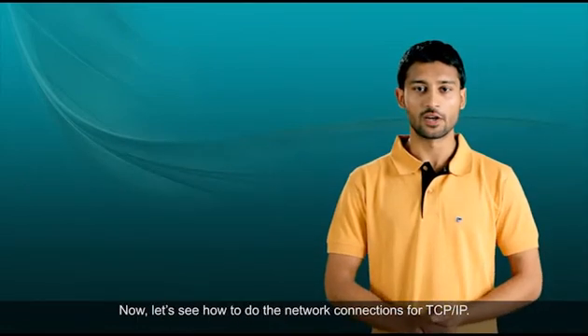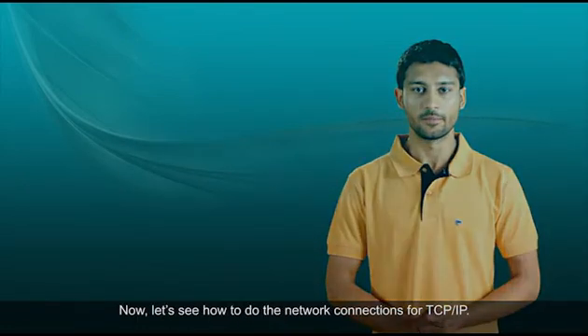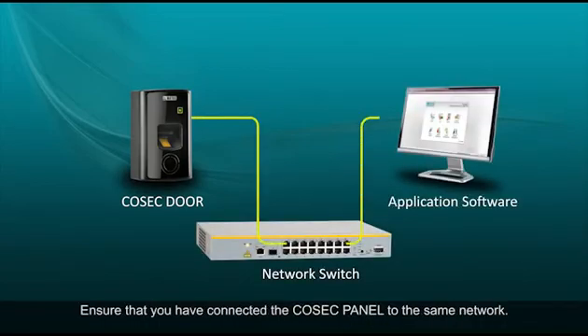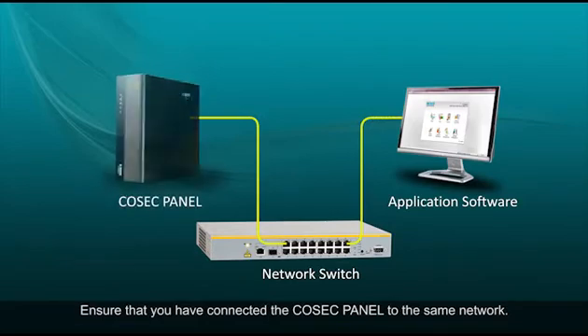Now let's see how to do the network connections for TCP/IP. Connect the door controller to the LAN using the Ethernet cable, and ensure that you have connected the Cosec panel to the same network.